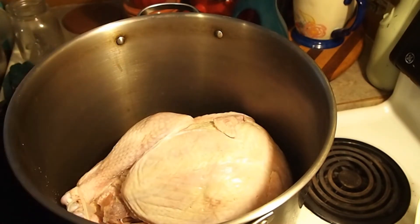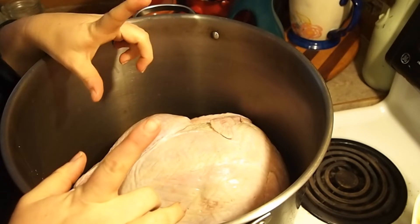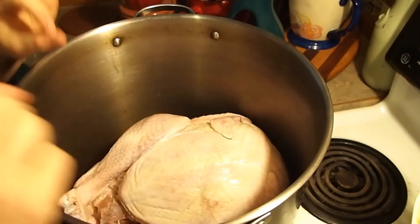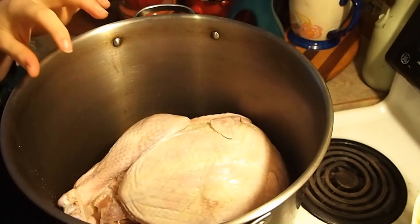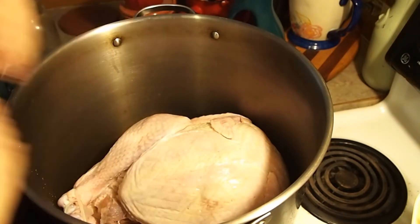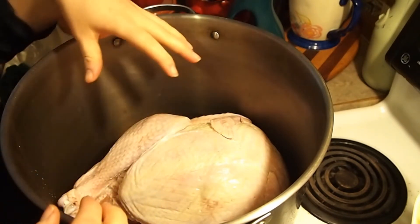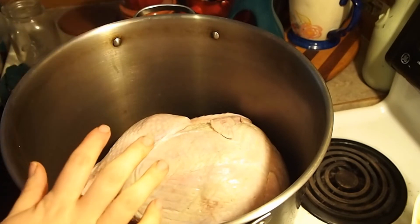Enough babbling, let's get started. I have here a partially frozen turkey — I have not removed the bag yet because it's still partially frozen. I kind of needed to make room in my freezer and fridge, so I'm using up veggies and I needed to move one of my turkeys out. Once it thaws out I am going to take the bag out and strip it of its meat, which will be used separately.